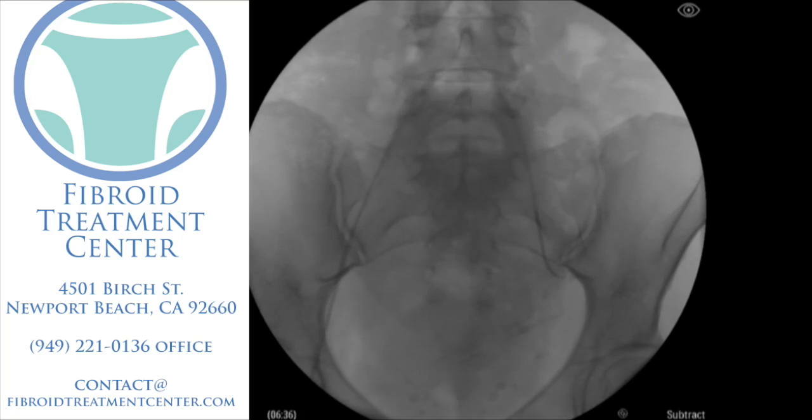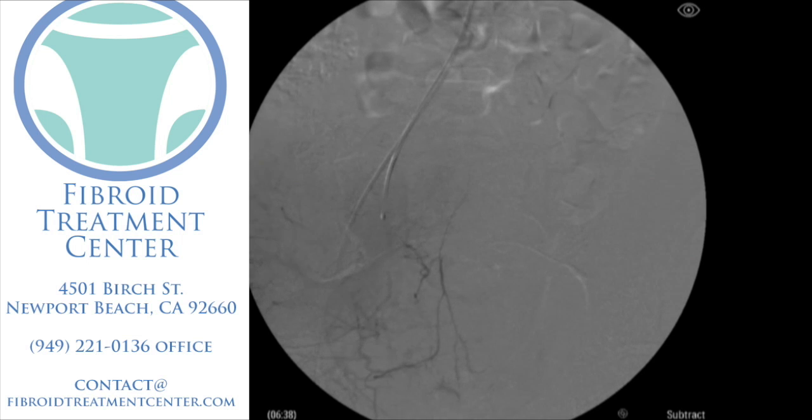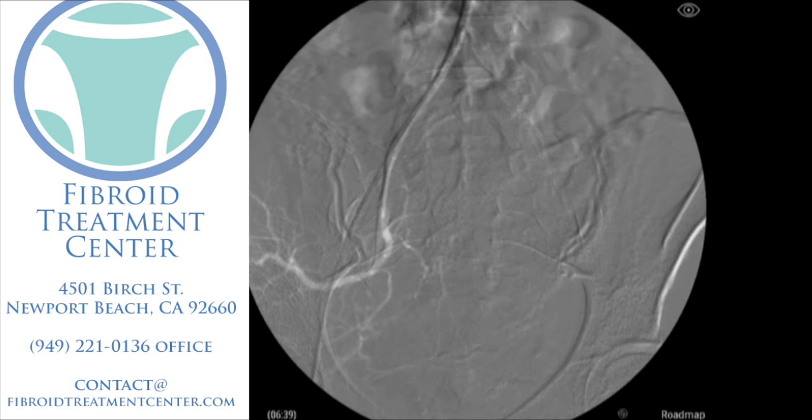We're going to readjust the catheter and now try to find the artery on the right side of the pelvis that's feeding the remaining portion of the fibroid. Again, we're using the wire and that catheter, spinning them around to get in the correct position. We're going to bring it down into the right pelvis, take the wire out, and do an x-ray to see where the uterine artery is. We're going to advance the wire, similar to the way we did on the left side, and use that little roadmap to advance the wire into the right uterine artery, which is feeding the right side of the fibroids.